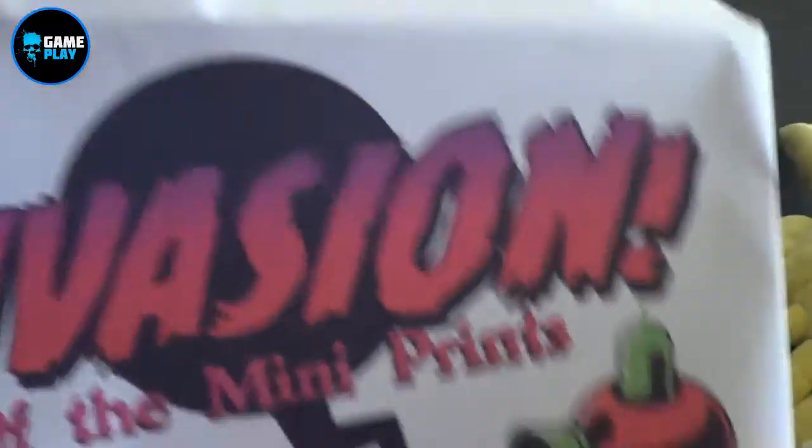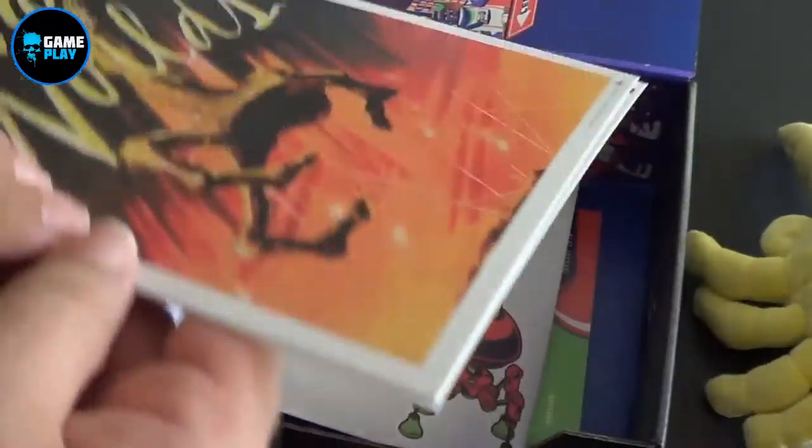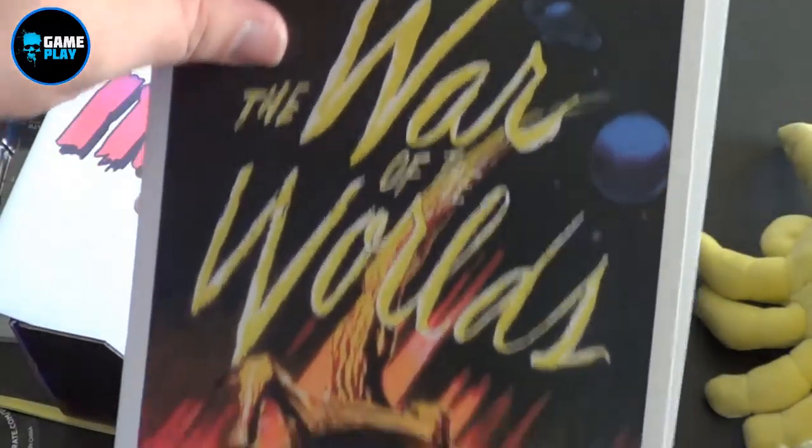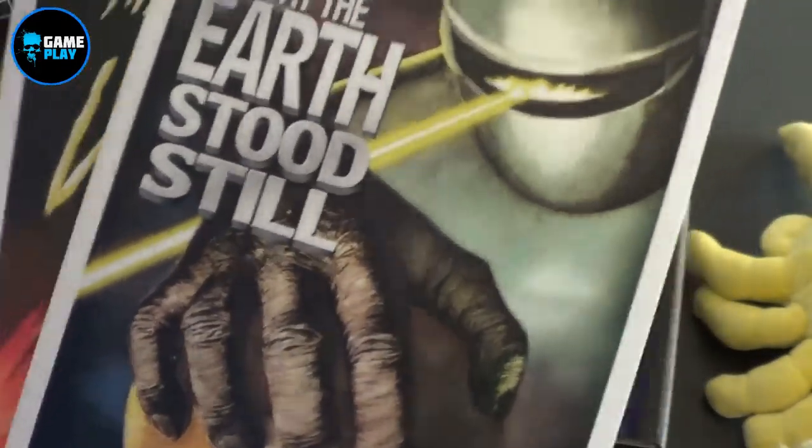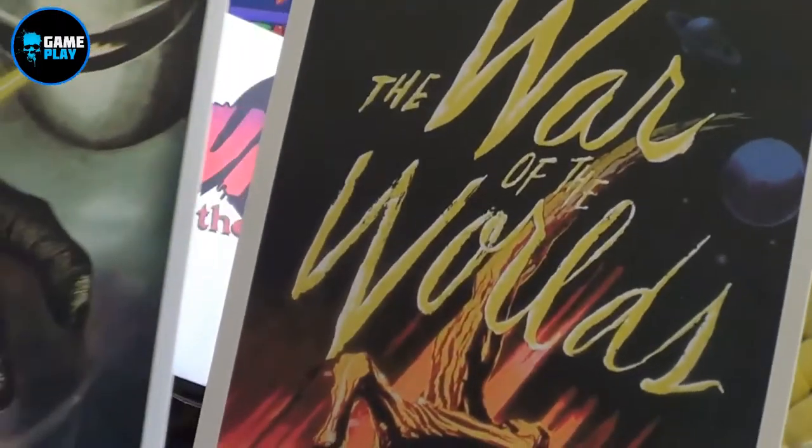Now I've also got some Invasion Mini Prints. Let's have a look — War of the Worlds and The Day the Earth Stood Still. Two old classics.